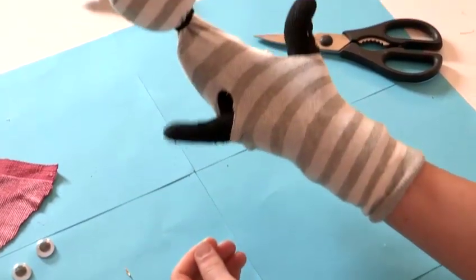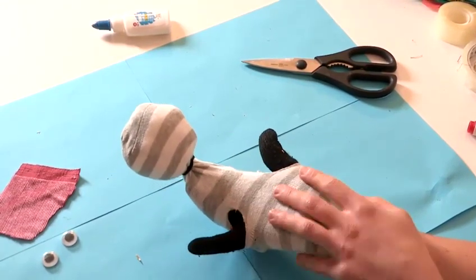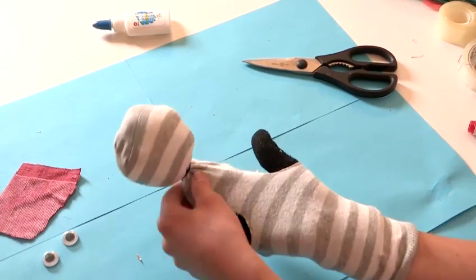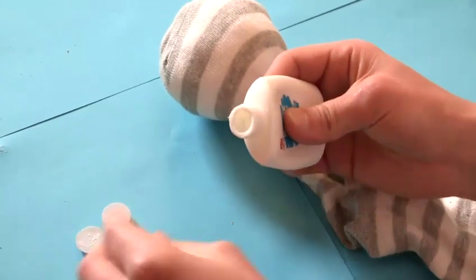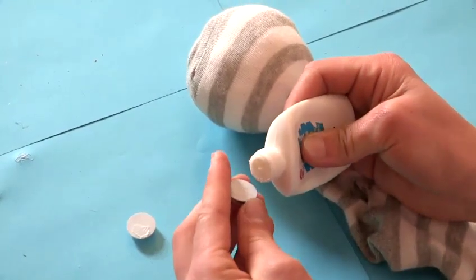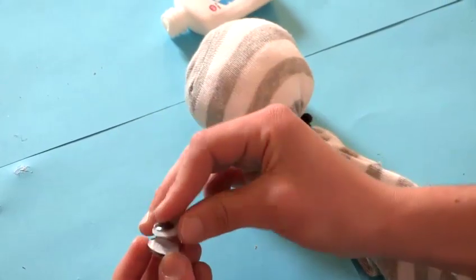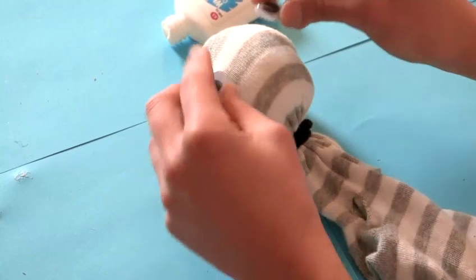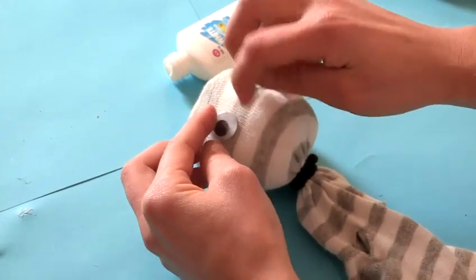Our next step is going to be to decorate our face, and maybe we can pop the other sock on and make a little outfit for our sock glove puppet. To decorate our face, just take a little bit of PVA and pop it onto the back of your eyes. Remember, be generous with your PVA — that way it holds nice and firmly to the fabric. Now he's got some eyes.